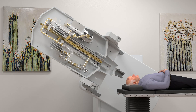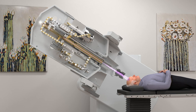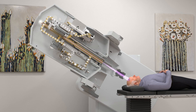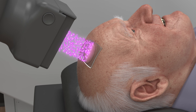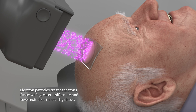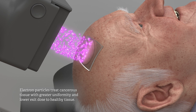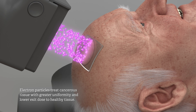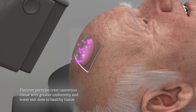IntraOp's non-invasive electron beam damages the cancer cell DNA, eliminating the cell's ability to reproduce and eventually leading to the death of the cancer cell itself. Electron particles enter the patient's skin precisely at the designated tumour area, releasing a controlled dose to the cancer tissue at a depth that accurately conforms to the thickness of the tumour, sparing healthy cells and tissue near or below the involved area.